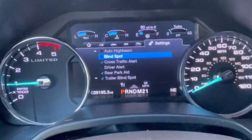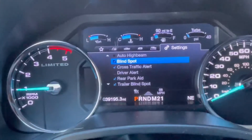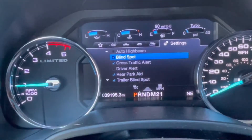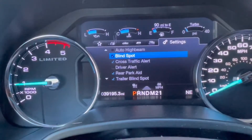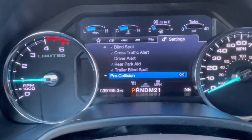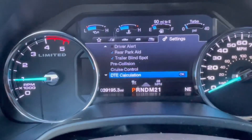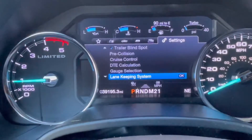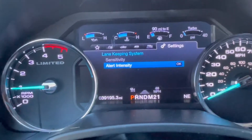Let me zoom in on this a bit. You have your auto high beam, blind spot, cross traffic, driver alert. Go down: pre-collision, cruise control, DTE, gauge selection, lane keeping system — we can go in there.